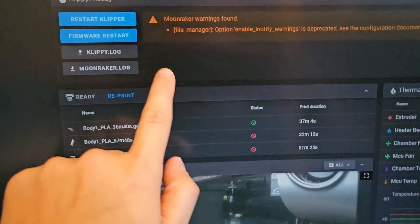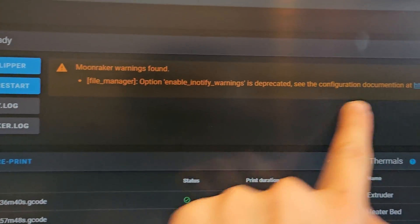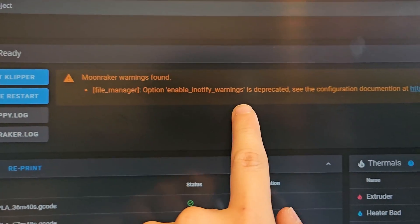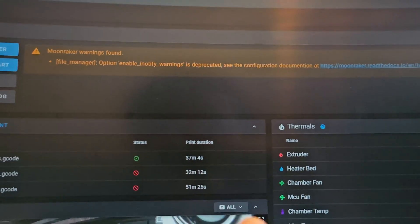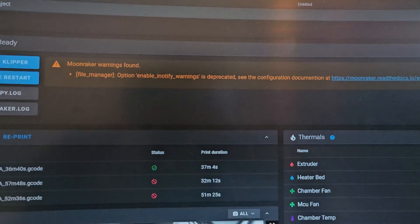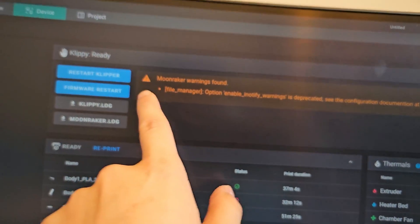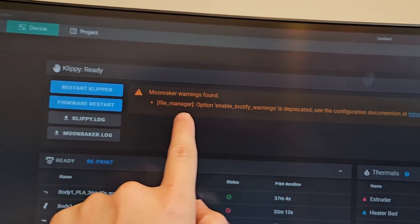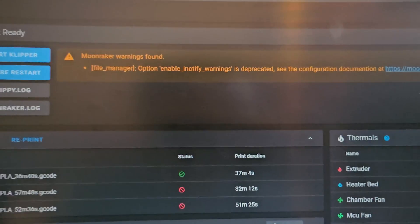Of course I still need to do my self check, input shaping, and bed leveling. But I keep getting a Moonraker warning from this thing — I don't know how to fix it. I just left it as is because it doesn't affect anything, I think. It just gives a warning so it still allows me to print. I know it's deprecated but I can't fix it, so I just leave it.